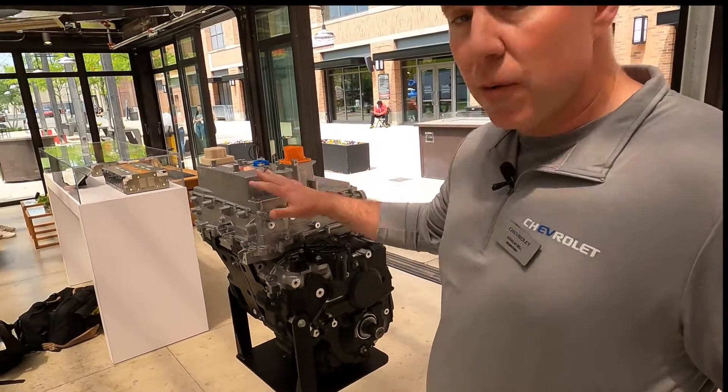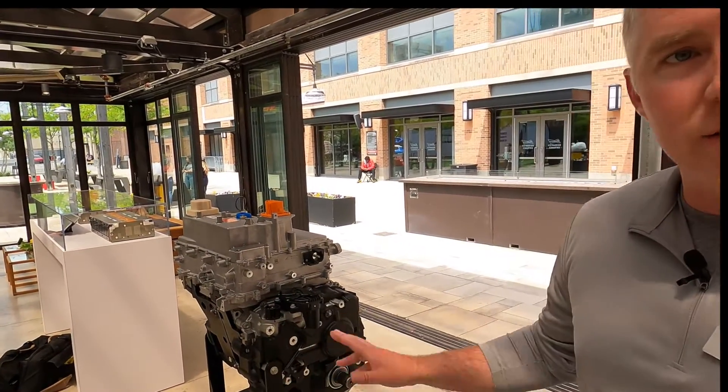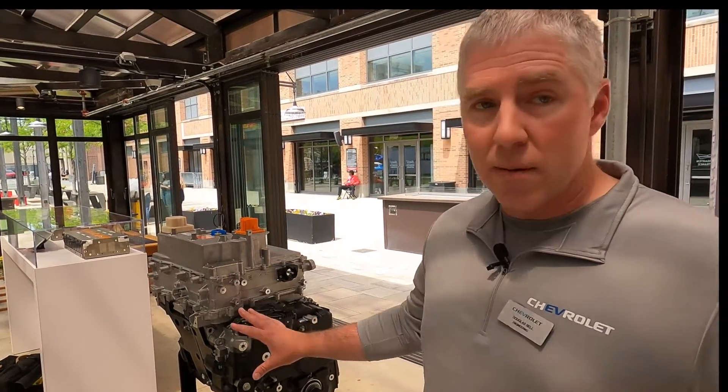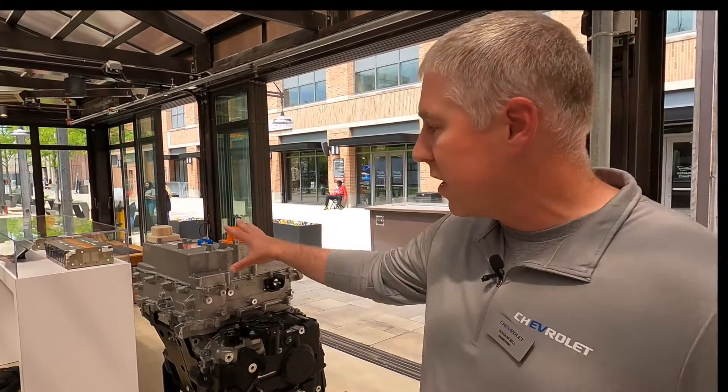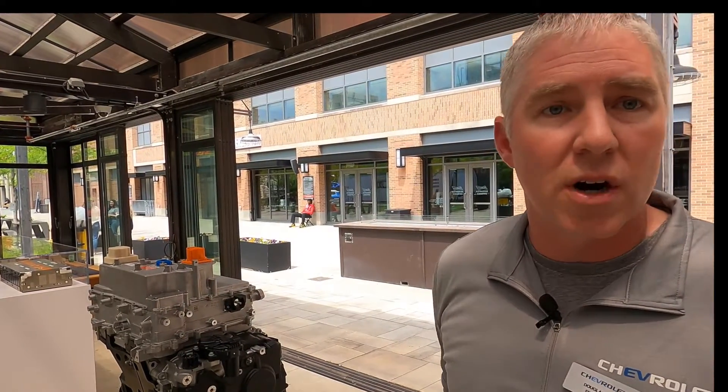Exactly right. So this is the e-wheel drive drive unit. Everything from here down is the gearbox — it has the gearbox, gears, bearings, structures, and the motor is housed within there. Everything on top is the power electronics. So inside of this is your inverter. This has got a couple other modules that can do something like the 12-volt aux power and some of the charging. It's actually done inside of this.